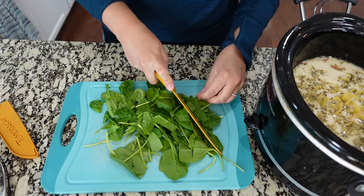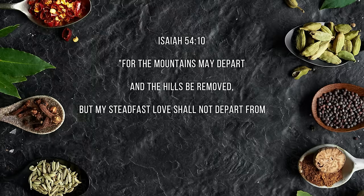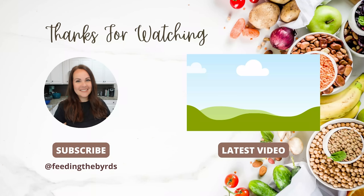Our verse today comes from Isaiah 54:10 — 'For the mountains may depart and the hills may be removed, but my steadfast love shall not depart from you, and my covenant of peace shall not be removed, says the Lord who has compassion on you.' If you guys want more crock pot meals and dump-and-go meals, check out the playlist listed above for so much more inspiration. Have a great week!